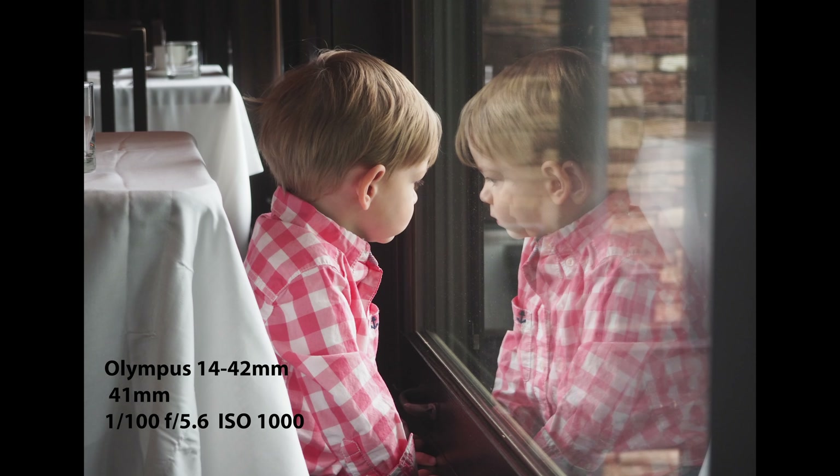Same thing with this image — this is my son at a Father's Day brunch, just looking outside at the scenery out the window. I really like the reflection that this captured. Again, the light coming in through the window is contrasty but soft, creating a lot of depth in the image, and the reflection is just bang on. I probably would never have gotten this shot if I hadn't had my compact, portable camera with its kit lens on it.